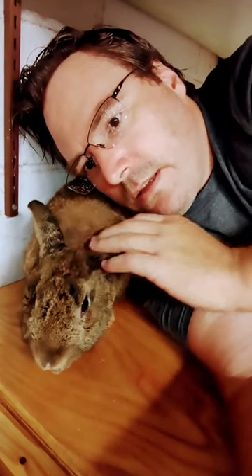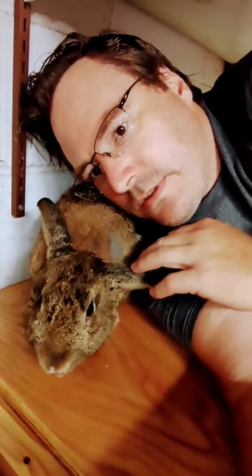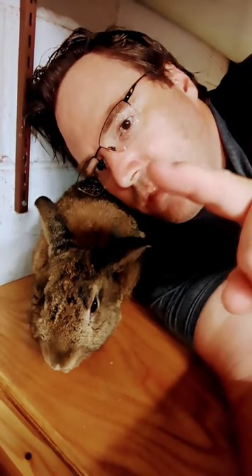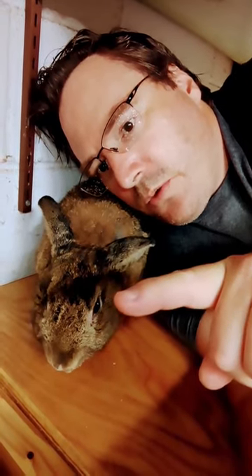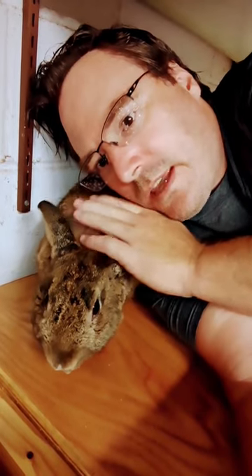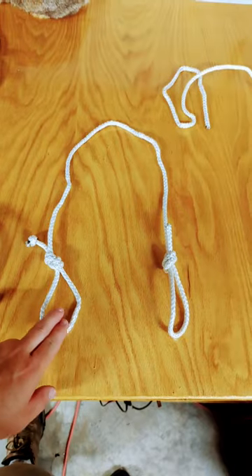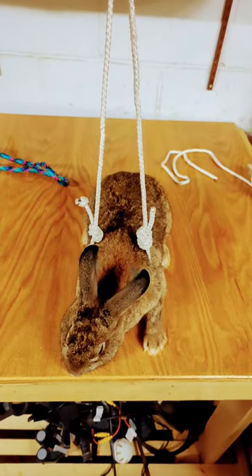It's okay, I'm not gonna eat you. See, that's you and that's me. You are safe, everything's gonna be okay. So this is for the front legs, like so.